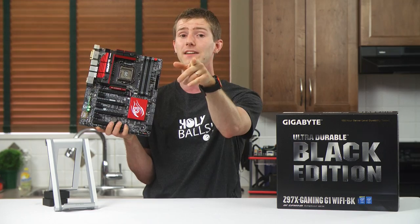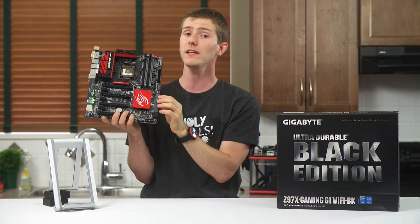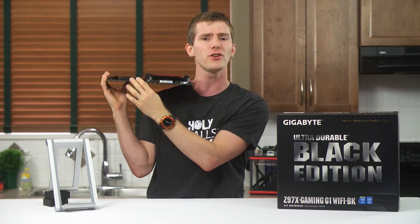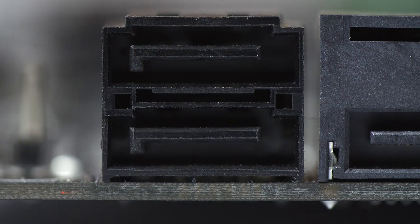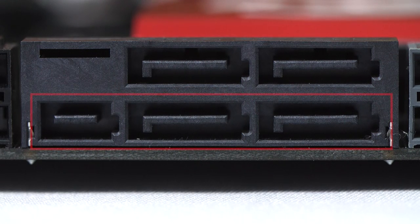Make sure to plug that auxiliary SATA connector in if you're using more than two graphics cards on the board. Gigabyte has added not one but two additional Marvell controllers to give this board a total of 10 SATA 3 6-gigabit-per-second ports, and they've also implemented SATA Express, which will consume two of the regular Intel SATA 3 ports should you decide to use it, once SSDs that support this new 10-gigabit standard become available.